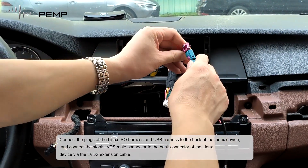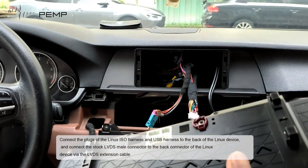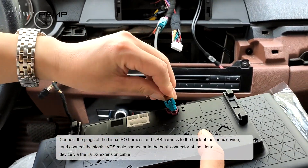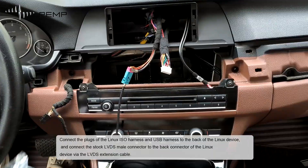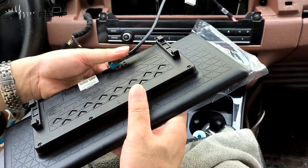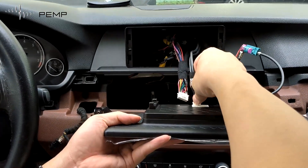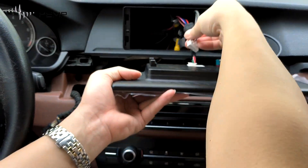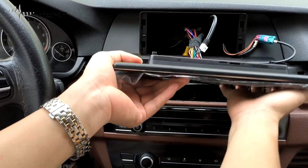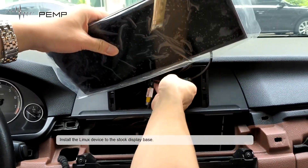Connect the Linux ISO harness and USB harness to the back of the Linux device. Connect the stock LVDS male connector to the back of the Linux device via the LVDS extension cable. Install the Linux device to the stock display base.